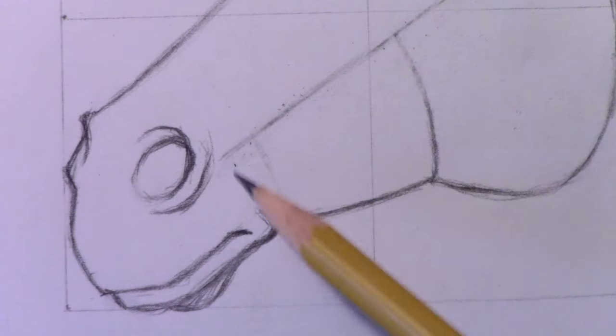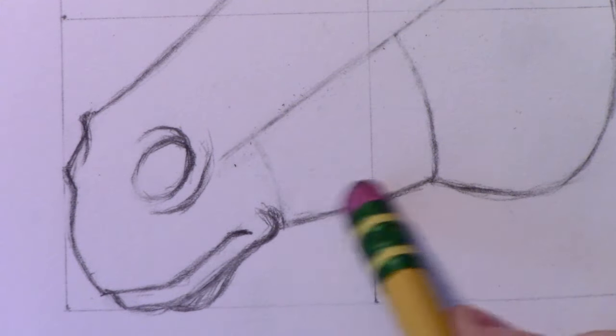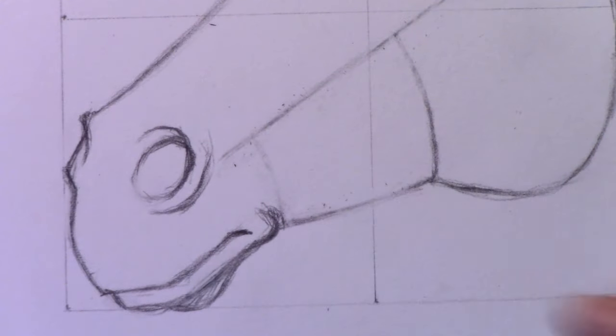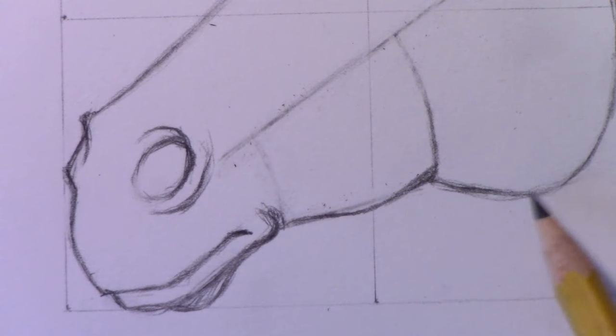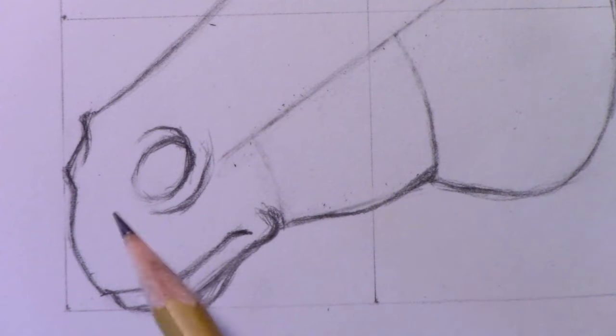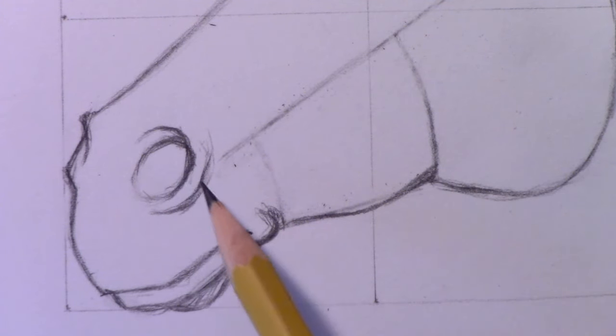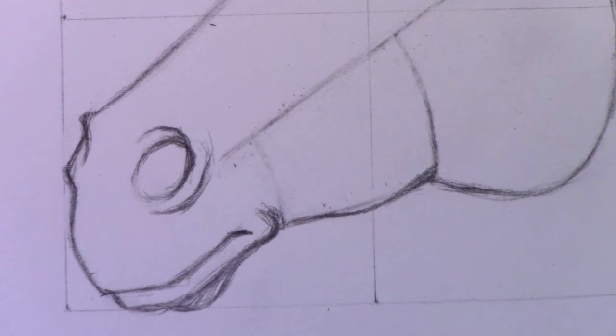I'm going to hold off on the shading across the bridge of the nose or snout, but what we can do is take this quite straight line and have it curve out just a little bit more until it connects back into the larger structure. From here on it turns mostly into shading, so let's move on to drawing the ears and some of the mane.